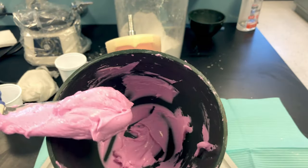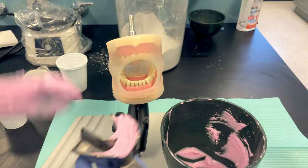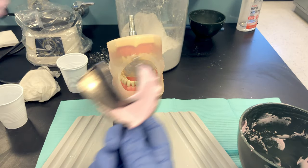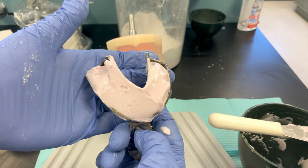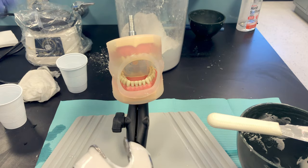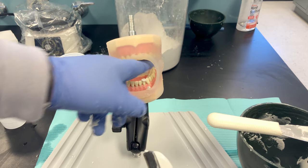Take half of the material and load the tray from the lingual side, pushing it forward. Take the other half and load from the other lingual side, pushing it to the anterior. You want more material in the front than in the back. Dunk your fingers, smooth the surface with wet fingers, and take any excess off the back. Dry the patient's teeth with an air-water syringe or have them bite on gauze.